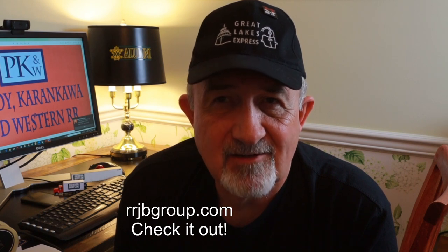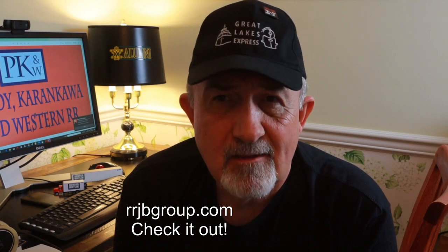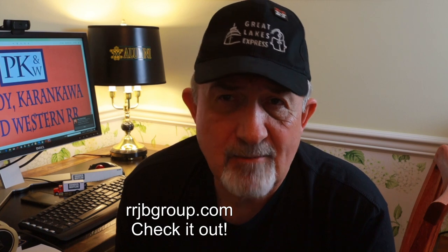Thanks for watching. You got a little bit of the history of the concept for my freelance model railroad, along with some information about how I made and decorated these containers, and you also got a link to access that artwork yourself if you want to print your own decals. I hope you enjoyed it. Please subscribe. Until next time, Bob Johnson with PK&W Railroad signing off — happy modeling.